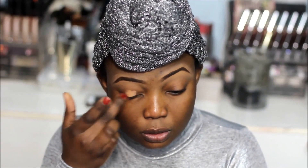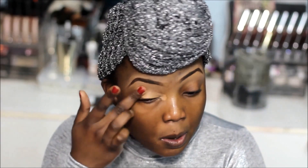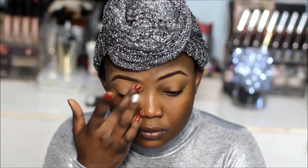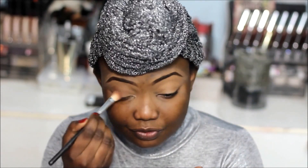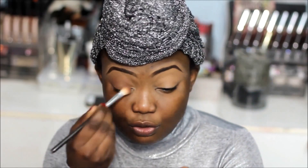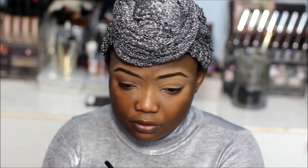I'm going to start off by applying my concealer all over my eyelid — this will act as a primer. Then I'm going in with the Sleek First Form Contour Palette and I'm going to apply the dark shade, which is a dark brown shade, as my eyeshadow.